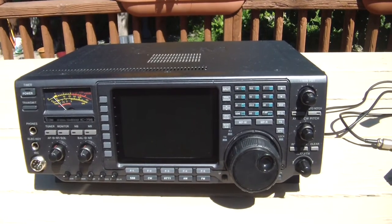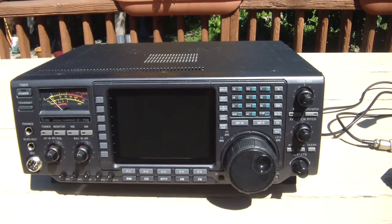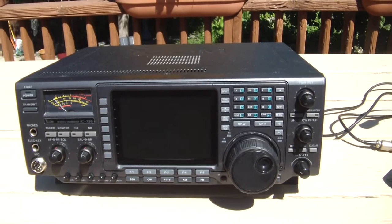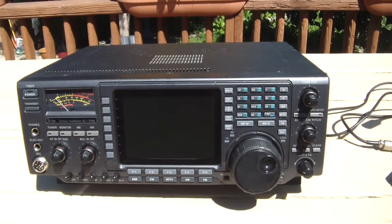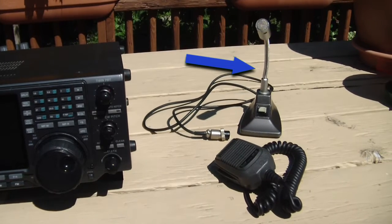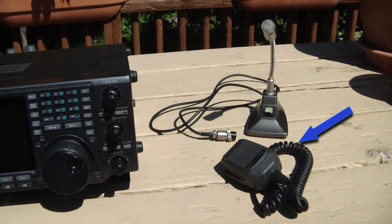Hello and welcome. Today is inspection day on this ICOM IC756 — this is the first of the line. I got this package for about a little over $800, which got me the SM6 desk mic and the hand mic HM36.